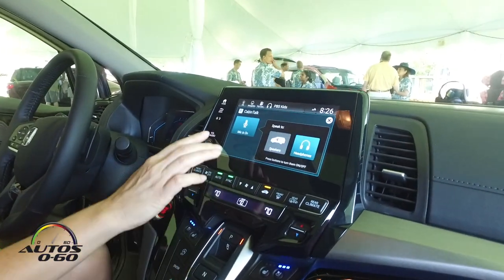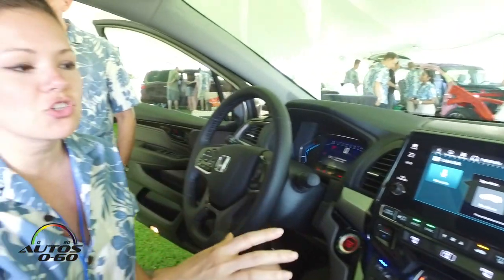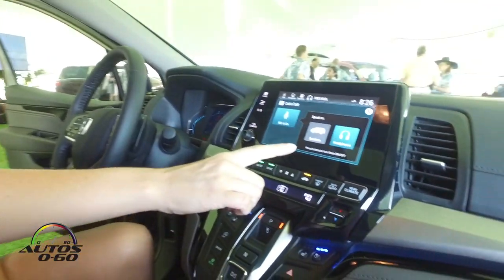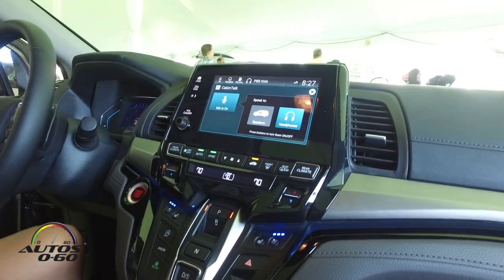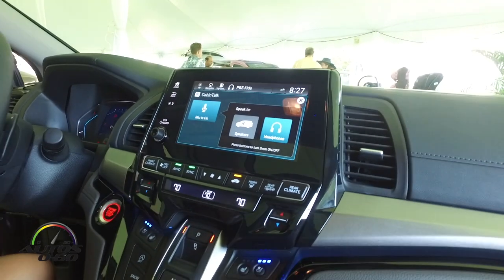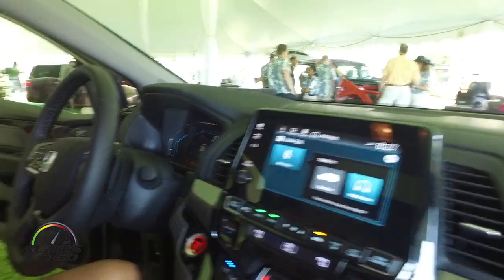Cabin Talk allows you to speak from the driver or front passenger seat, and it actually pumps your voice through the headphones for the rear entertainment system. So you pull up to a drive-through — where are the headphones? They're right here. Do you want to talk to me right now? I can't hear anything — is it pumping the sound through? You might need to actually turn them on.